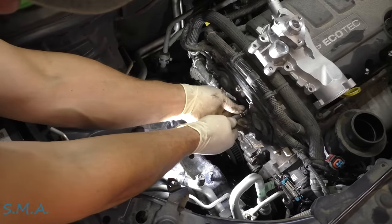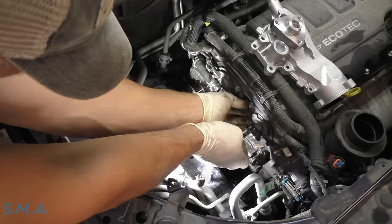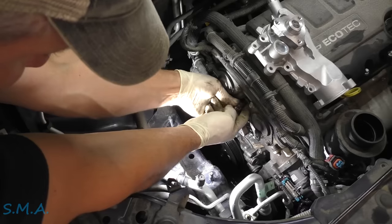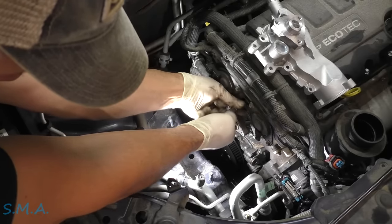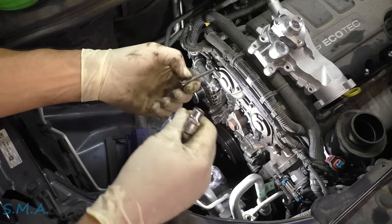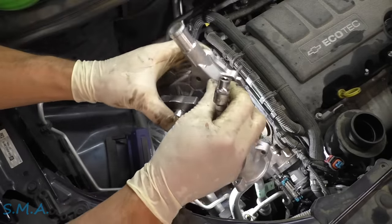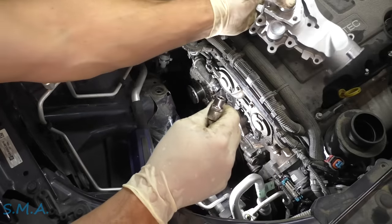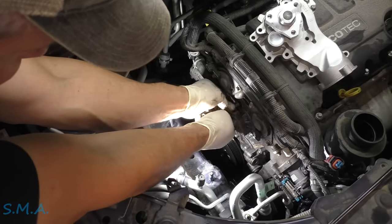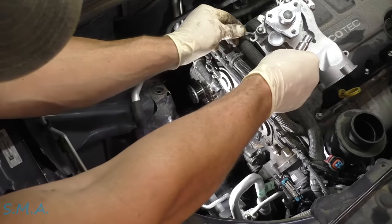Let's spin these out. These are the little guys that go on top. See, they're not all the same length — so that one was there and this one was here. It's kind of a good practice because you don't want to try to figure it out going back together. They're all different lengths.